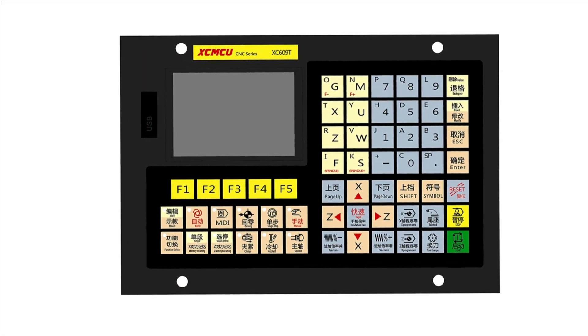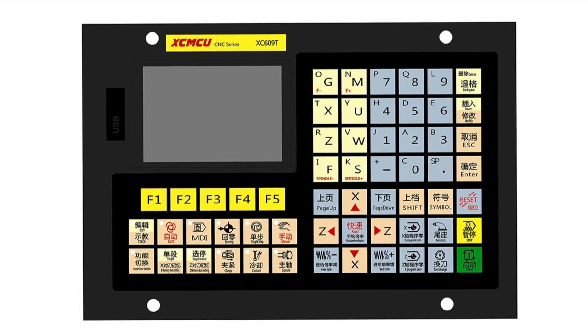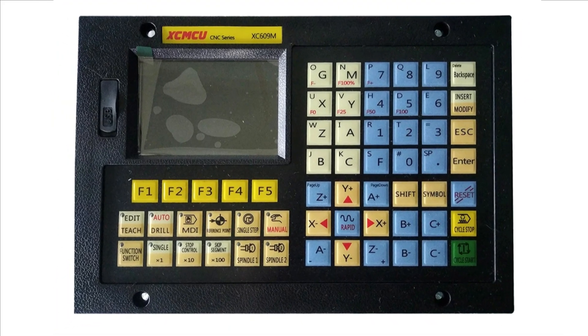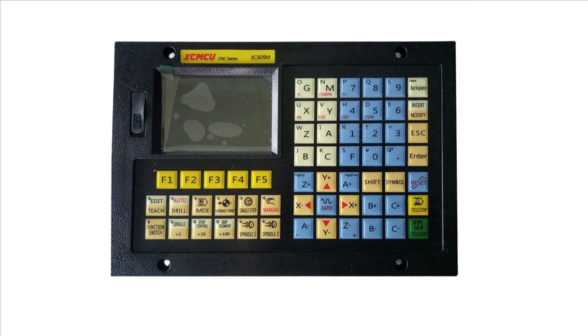The controller features a dual-language display in Chinese and English, making it accessible to a wider range of users. It is specifically designed for lathe and turning centers, with specialized variants available for lathe machines and milling machines.